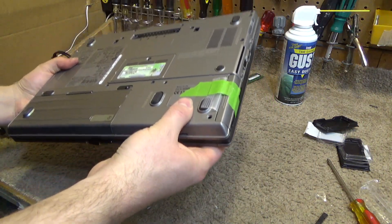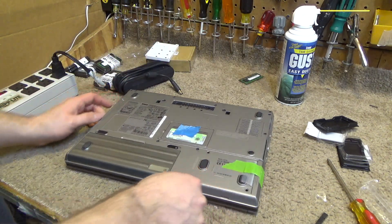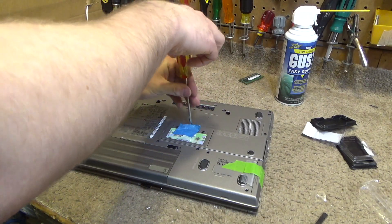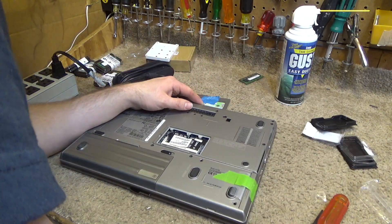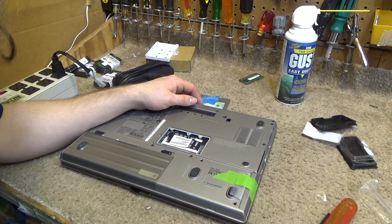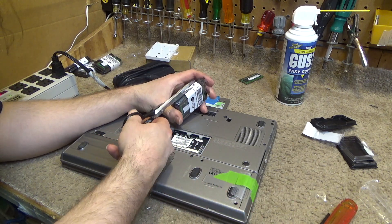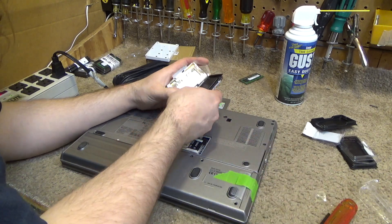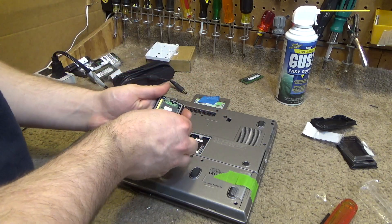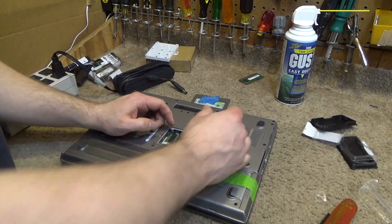We're going to check and see how much memory is in there. I think there's a slot under the keyboard and a slot under here. I know the 630's maximum allocation is four gigabytes — I don't know if this one is four or two. It's DDR2, so we're only going to be able to put in two because that's all that I have. We have DDR2 one gigabyte sticks, so we'll put a one gigabyte stick in here.